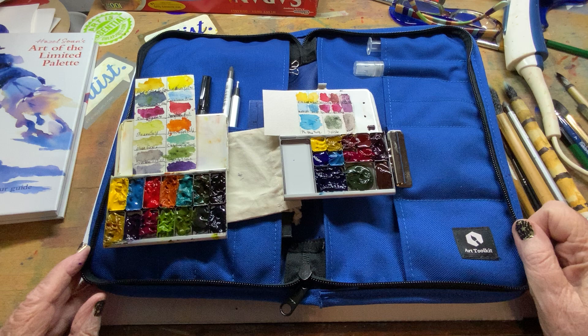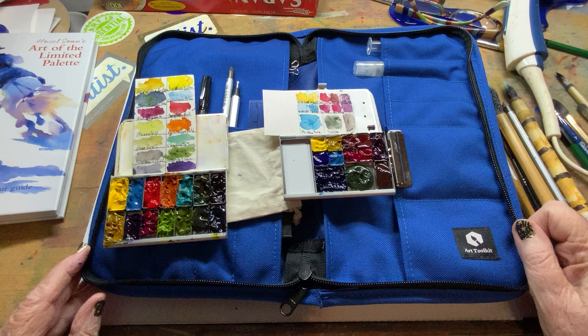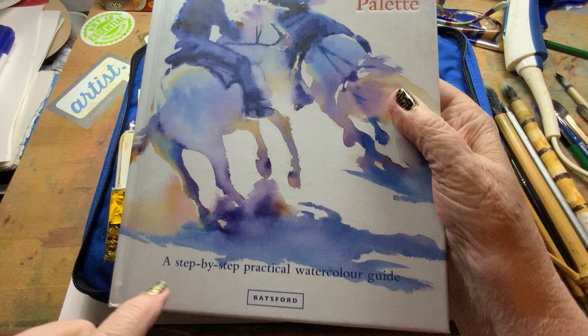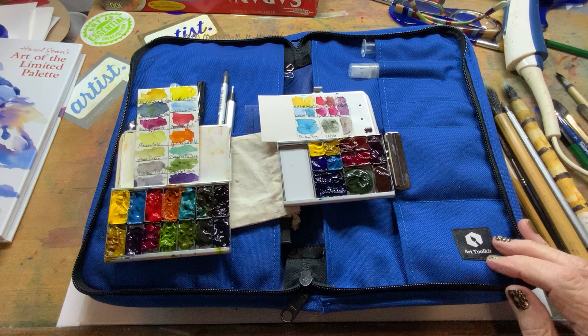My family purchased me paper. I purchased a new book — The Art of the Limited Palette by Hazel Sloan. It's a beautiful book on color mixing. And then I also purchased this little kit called the Art Toolkit, and that's what I wanted to show you and talk about.